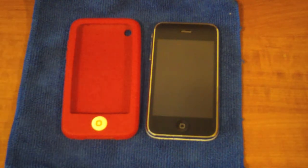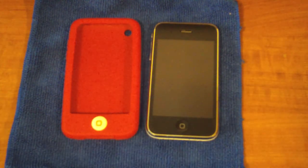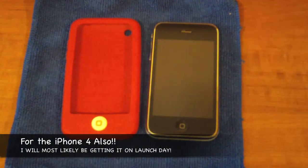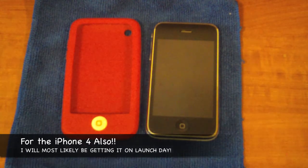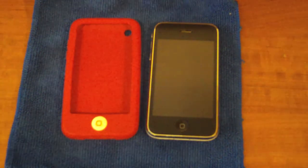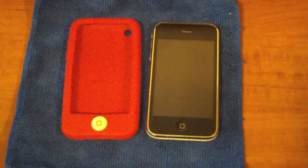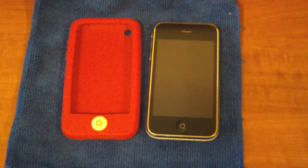Hey guys, how's it going? Today I'm going to start a new segment of videos that I hope you guys are going to enjoy. I'm going to do case reviews again, but this time quick and simple, hitting all the key parts — all the important things you really want to know from a case review. I'll keep these short and sweet but make sure to hit every spot. All right, here we go.